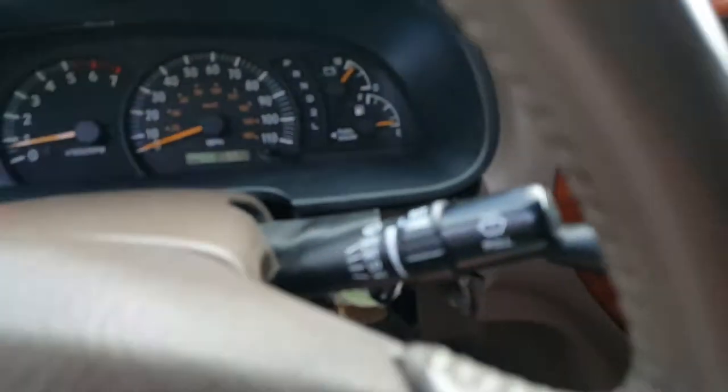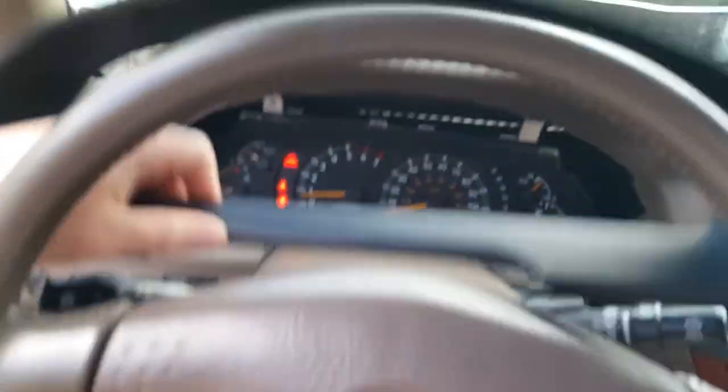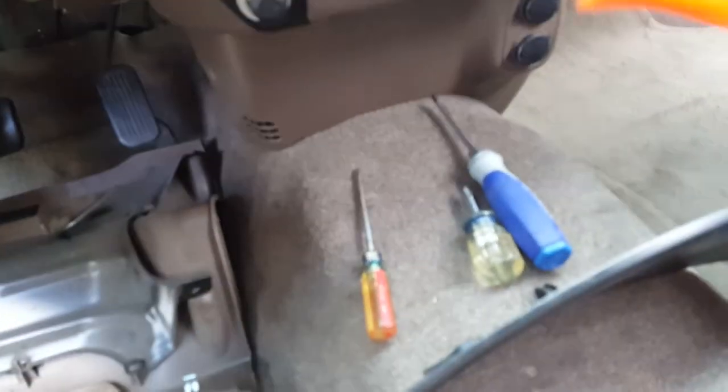Turn it down here to drive so we can get this bezel out a little easier. Just kind of tug on it — not too hard, just give it a little pull — you get it loose, she comes right out. Here are all the tools you need: a couple of screwdrivers, maybe short and small, and this 10-millimeter socket for the four screws, plus this for the light on the bezel.